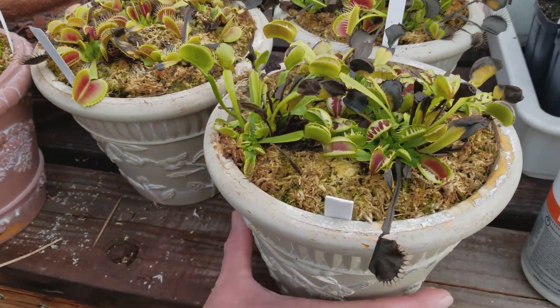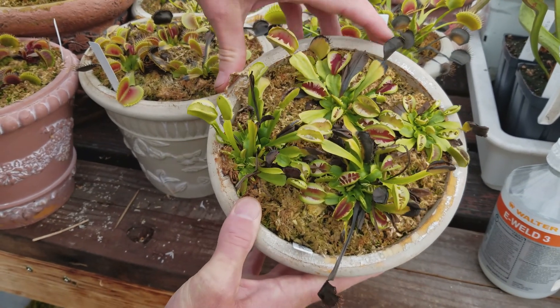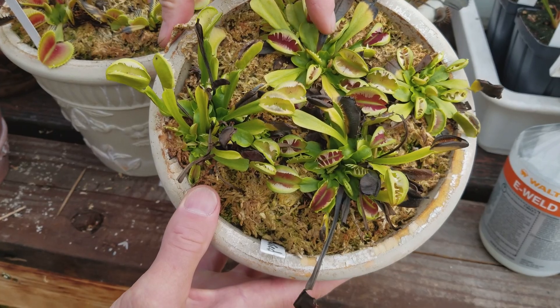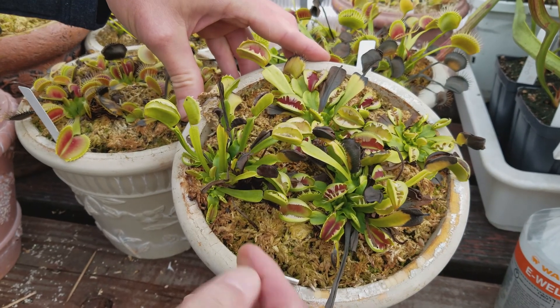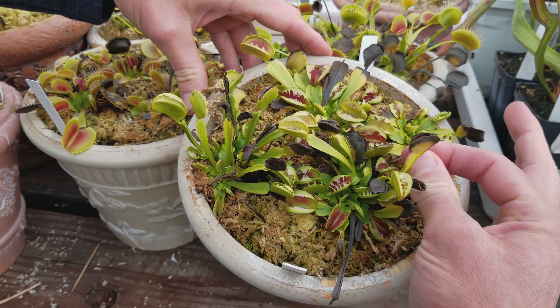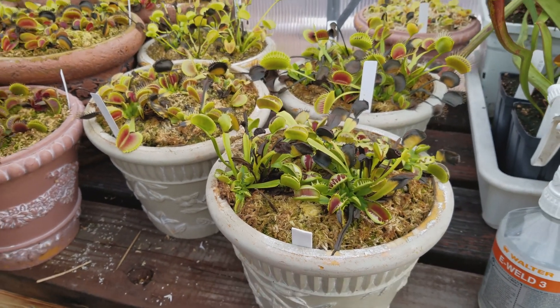Fused tooth is one of those that does a really good job hunkering down. You can see down there in the center of the rhizome the healthy growth that's still happening, but it's really low and small — it's hunkered down pretty good. Some of these older traps here are black now. If they come off with a gentle tug, we'll remove them, but if they're still attached we just let them do their thing and eventually they'll drop on their own.